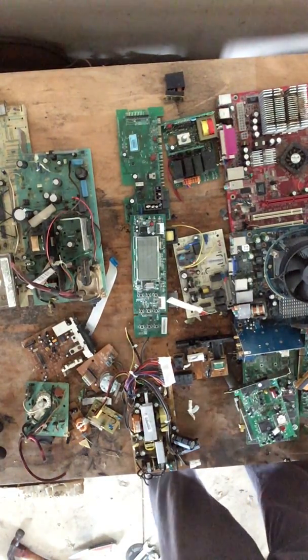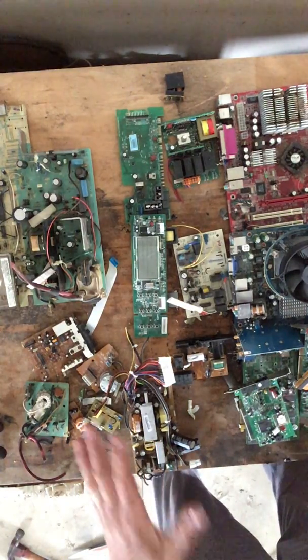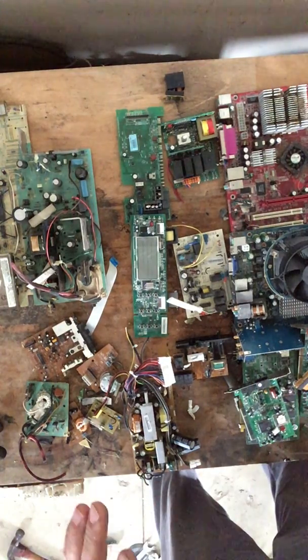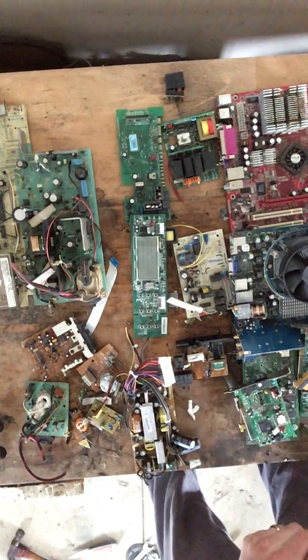Hello scrappers and planet lovers, Tin Man here with another video. Today I want to talk about circuit boards, classified as e-waste at a scrapyard. There are three different categories when you take this stuff into a scrapyard.